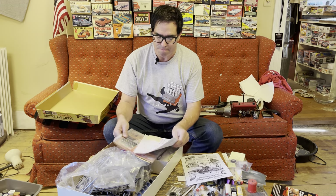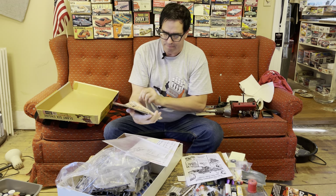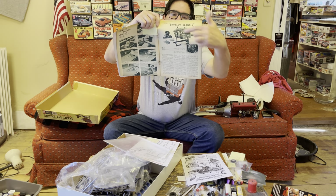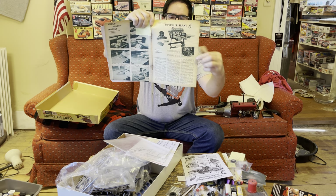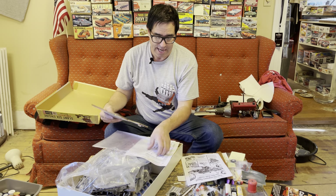Another thing that happened was magazines — Car Craft, and Rod and Custom right here. This is Rod and Custom from September 1961. They ran a full story — Revell's Slant Six — on the development and history of it. Chrysler and everybody else did everything they could to promote and sell the plastic slant six kit.